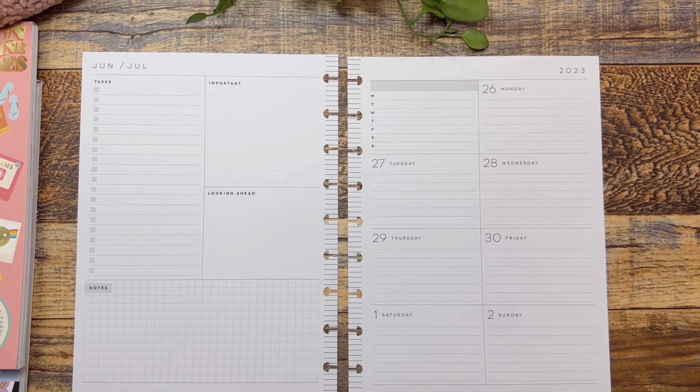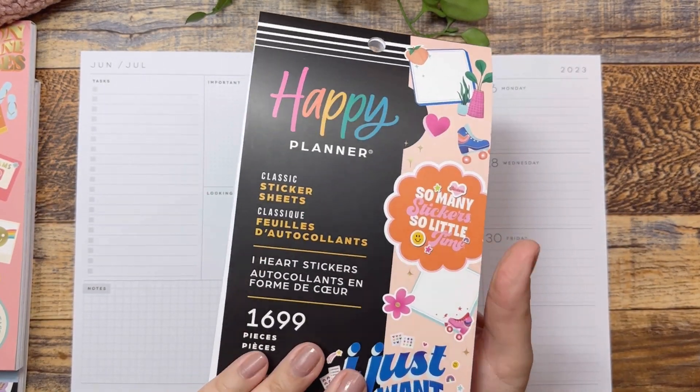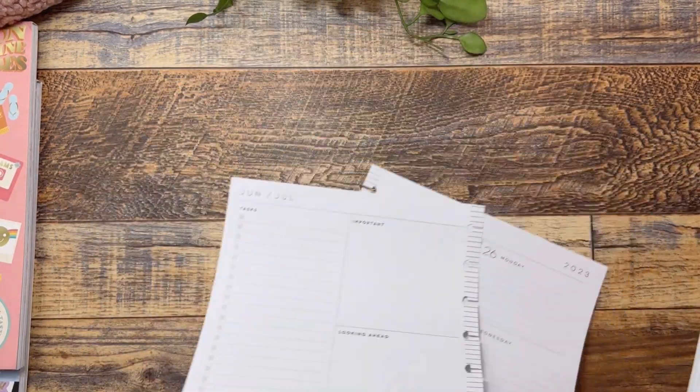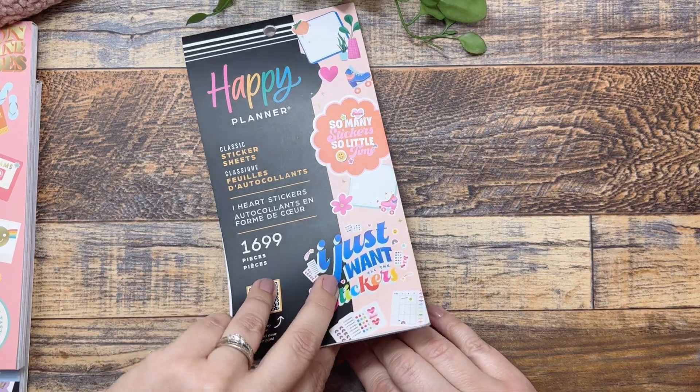I just got this sticker book. This is the Happy Planner I Heart Sticker sticker book. I'm sure there are flip-throughs out there, but I will flip very quickly through it for you guys in case you haven't seen it.